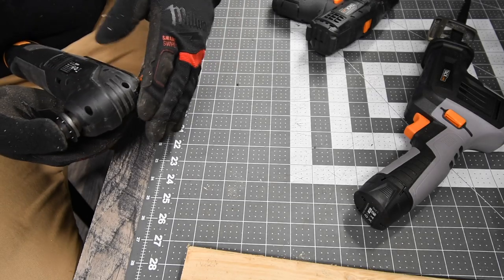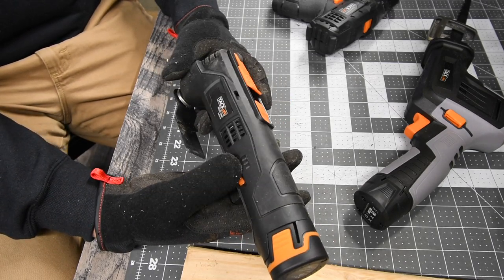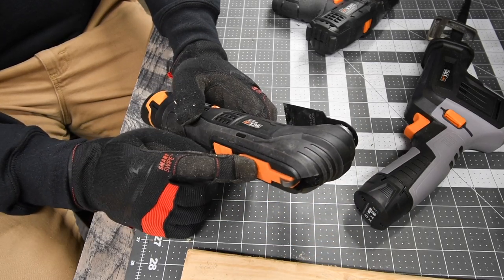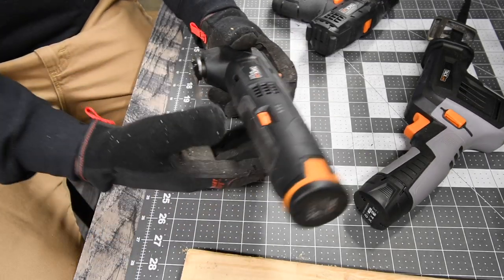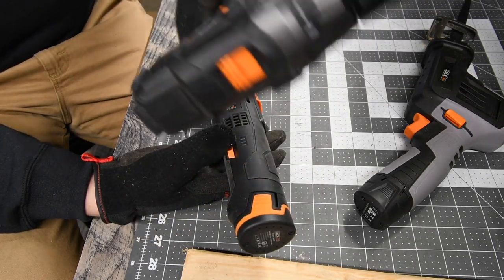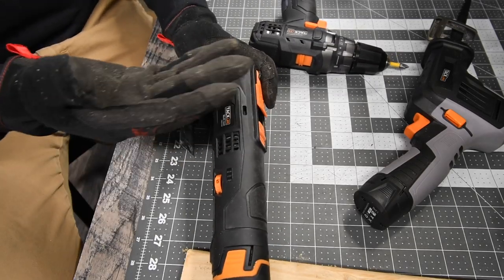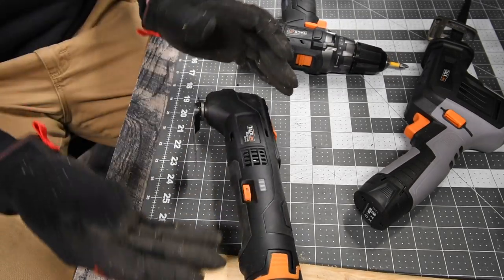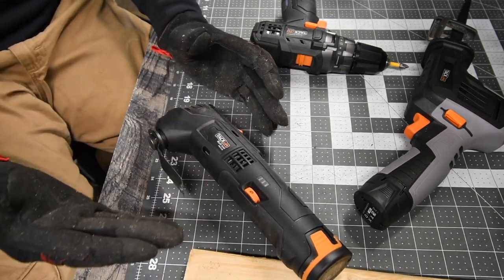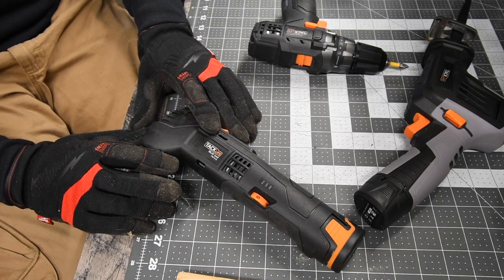I personally love the matte flat finish TAC Life has — I hope they don't change it. Black and orange are their main colors: orange is the accent and black is the main color. I'm a big fan of the all-black matte finish. It's not glossy, and there is a clear coat on it, so the body is protected. TAC Life is one of those brands that is evolving their tools right now, making them bigger, better, and more powerful, which is a good thing. This is why I support TAC Life — they're not settling, they're evolving.